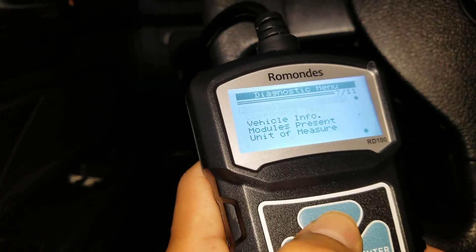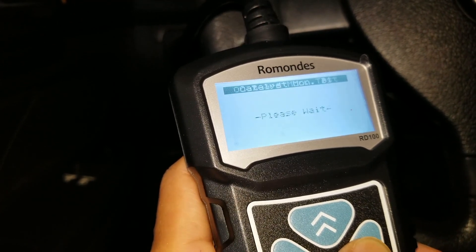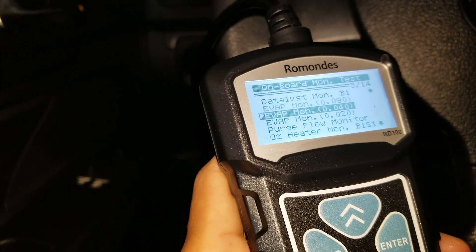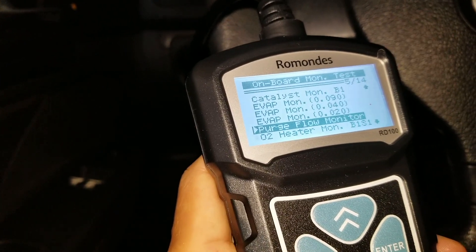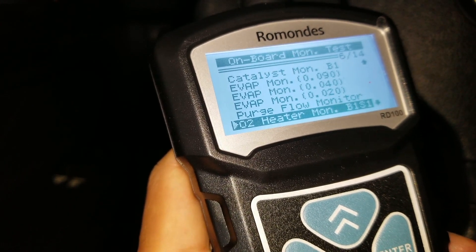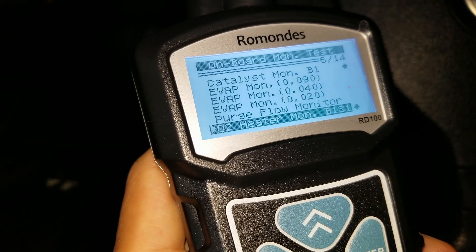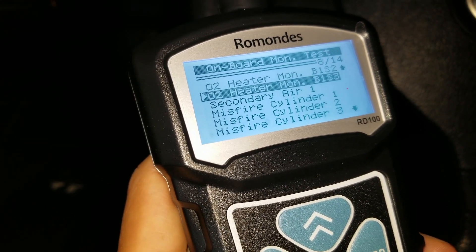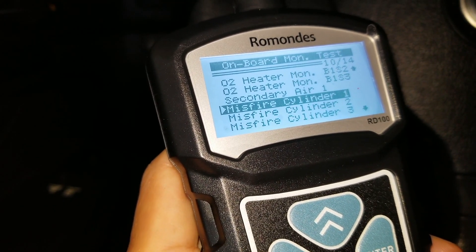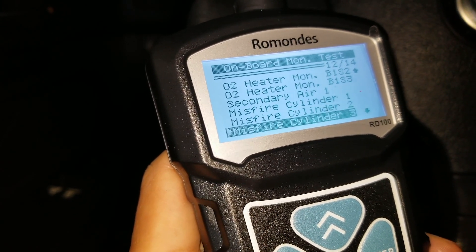Let's check the onboard monitor test real quick. Right here you could do the catalyst monitoring, EVAP, purge flow monitoring, and O2 heater monitoring. It shows bank 1 sensor 1, bank 1 sensor 2, bank 1 sensor 3, second air, and misfire by cylinder. This one is a 5-cylinder, so you've got cylinders 1, 2, 3, 4, 5.